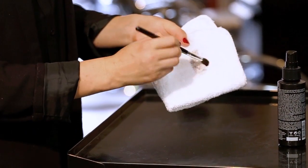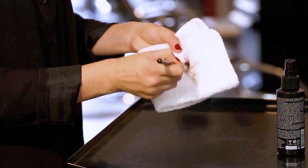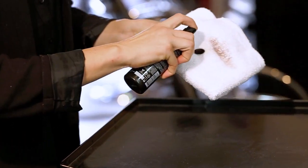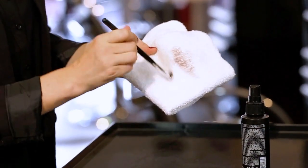Use between clients to disinfect or between shades as to not ruin your hard work. Spray directly on the brush hair and wipe gently back and forth on a paper towel for cleaning between makeup applications.